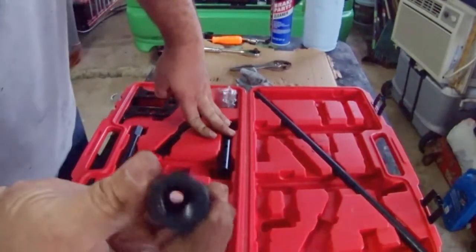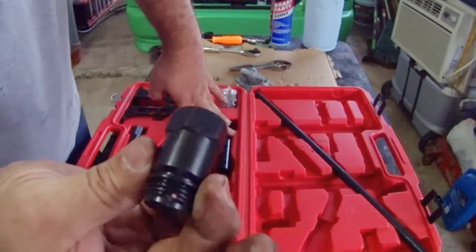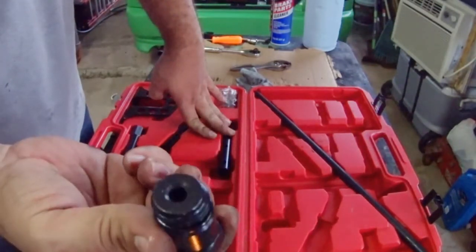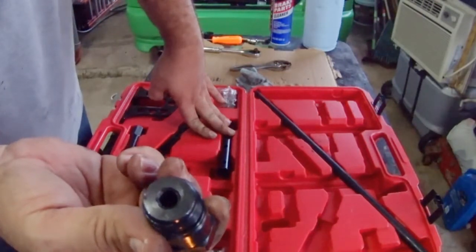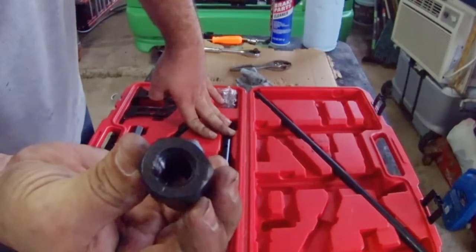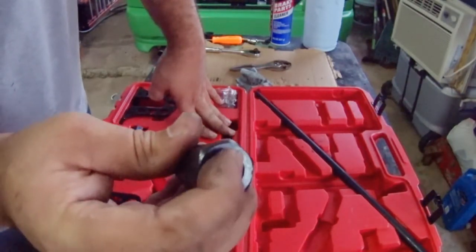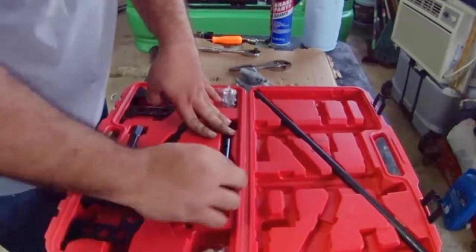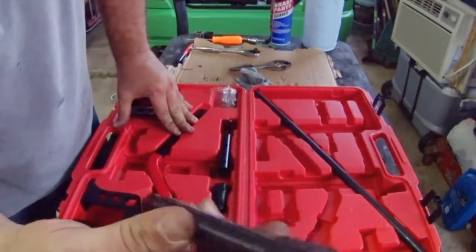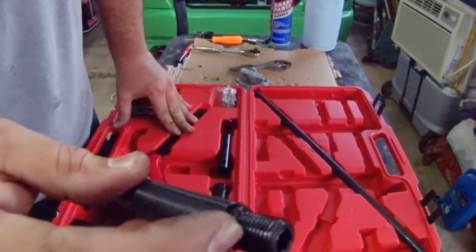Okay, here we have the tool. I'm going to explain each part. This part is to screw in where the spark plug goes, and the upper side has thread so you can insert the nipple and hook your air compressor line to introduce air into the combustion chamber to force the valve to stay in the seat — so the air prevents the valve from falling into the combustion chamber.